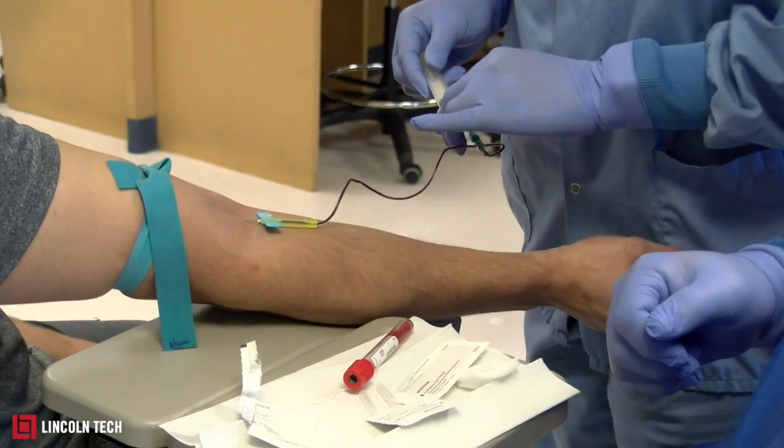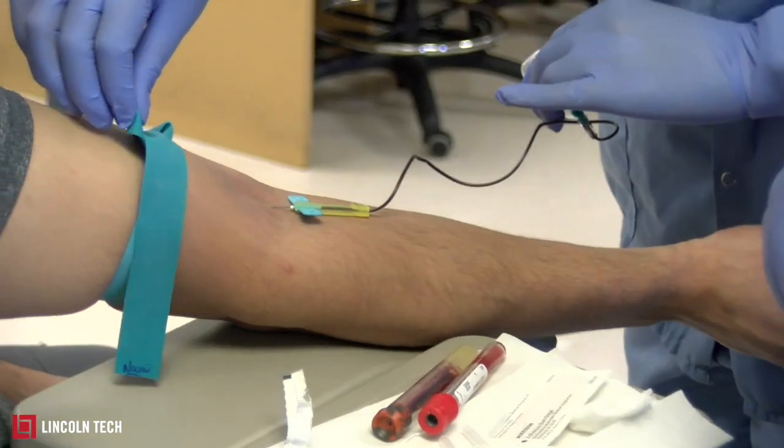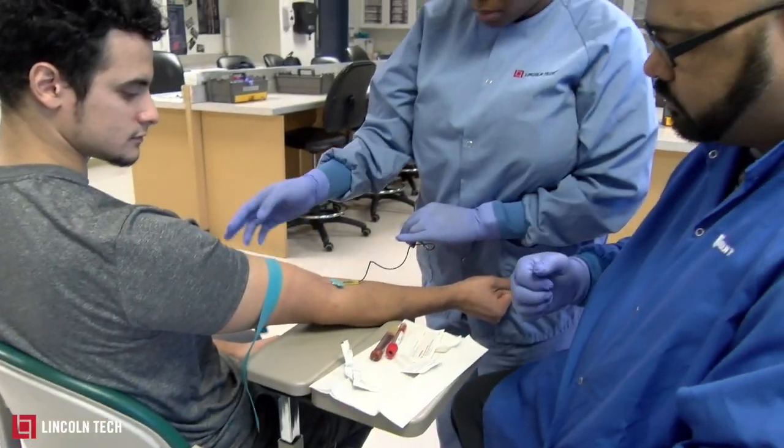Then she'll take the next tube, insert it, and take that out. After that, she'll take off the tourniquet and tell the patient to release their fist.